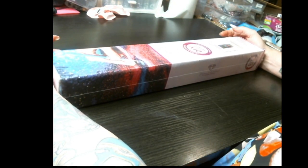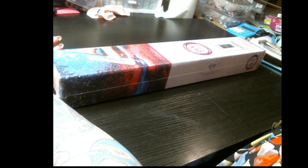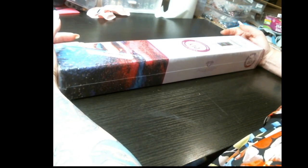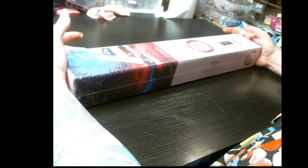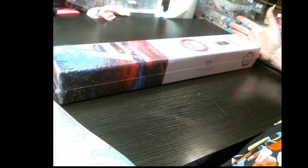Hi guys, welcome back to my channel. This is Rose Prophet from Rose Prophet Creations and today we are doing an unboxing from Diamond Art Club. If you haven't subscribed, please click the subscribe button and the follow button so you won't miss any of my videos or the lives that I do Monday, Wednesday, and Friday.